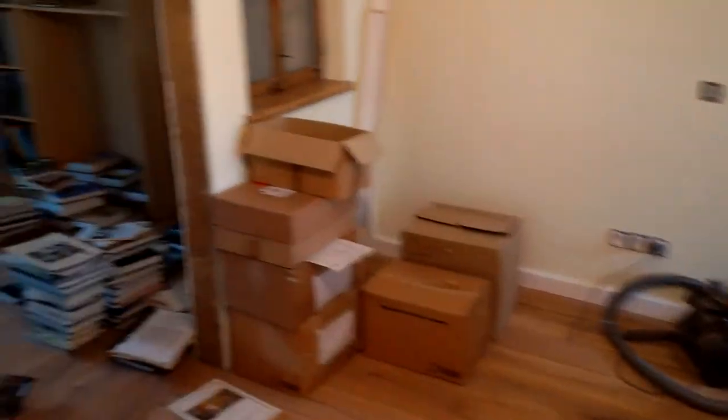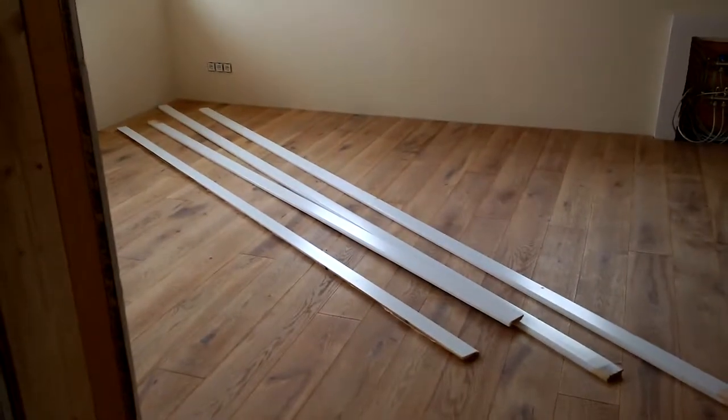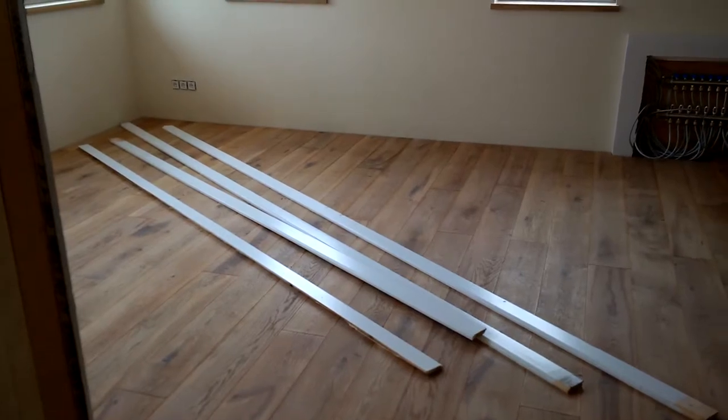The old reliable Billy bookshelves from Ikea that we've had for some years are getting populated. If you look around the rest of the place it's still looking like a building site. There are a few more skirting boards that I made but I need to do another batch — it's not so fun doing that at the barn when it's so cold. Things are going pretty good though.